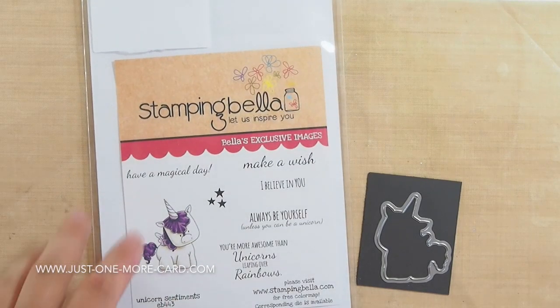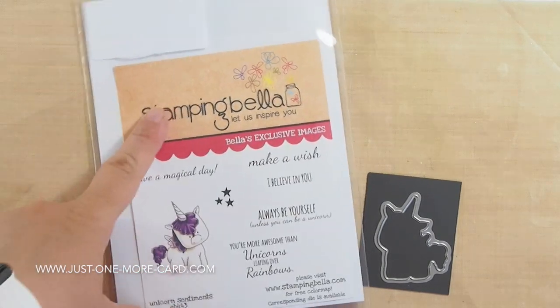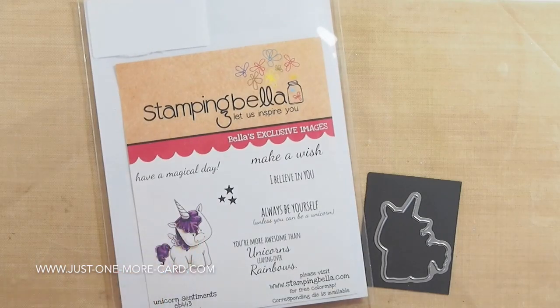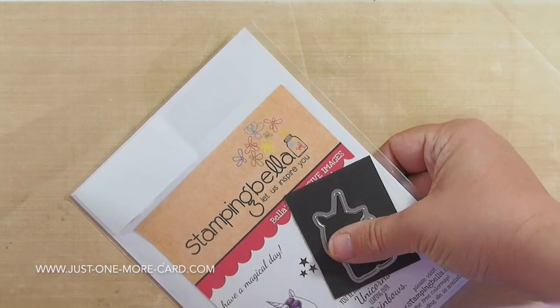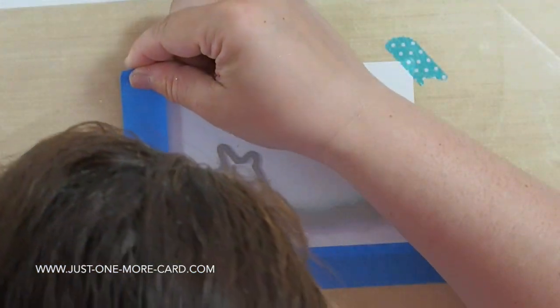I am going to be using this super cute unicorn from Stamping Bella and also the sentiment 'Have a Magical Day,' which will go there. And of course I'll also be using the die because I'm way too lazy to fussy cut. I have to just admit to that.